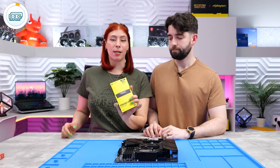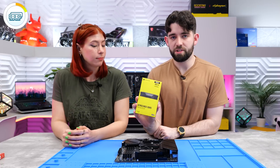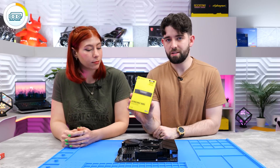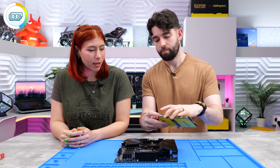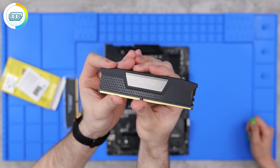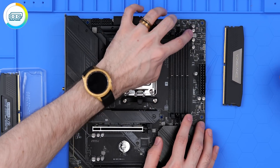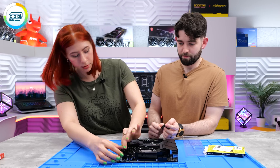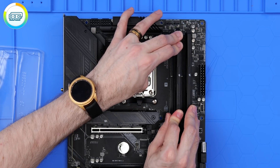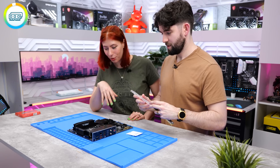Next up is our RAM - this is the Corsair Vengeance DDR5. It's very stealthy with no RGB, and you get 32GB for $110 running at 5600MHz, which is great value. They just look clean. We're going to be using slots two and four - open up those slots and press the RAM in until it clicks.